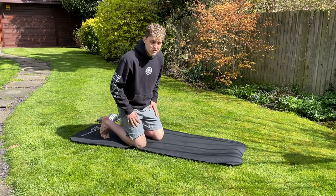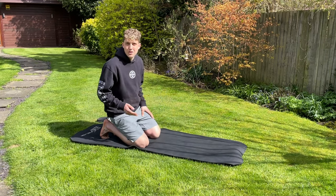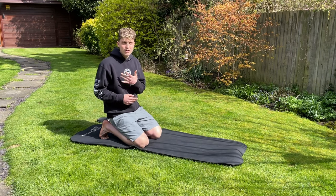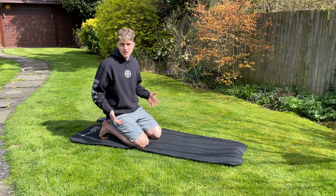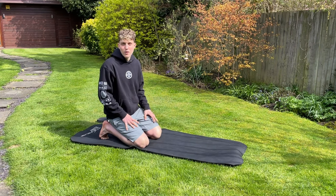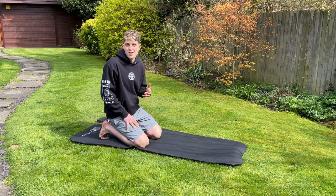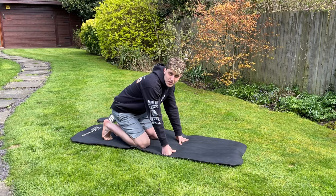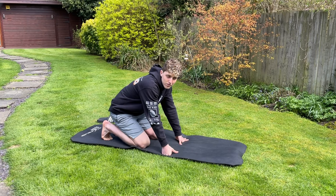Welcome back to the channel. I've been getting loads of requests for another stretching video, so this is going to be a 15-minute stretching routine. I did one last time and it did quite well, so let's just jump straight in.